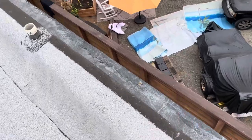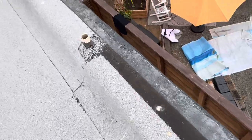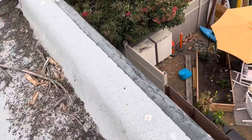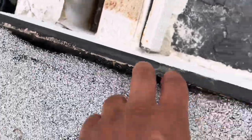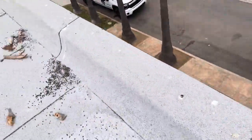Normally, there should be a termination bar along the parapet wall to stop the edge. But we don't see that. The reason why you're going to want that termination bar is to prevent these edges from going up. So the edges are going to be the first thing to fail on this roof.